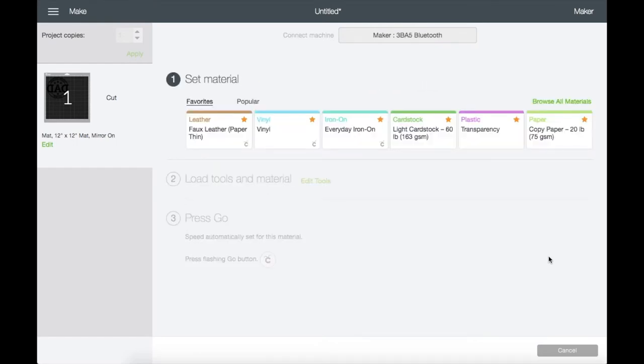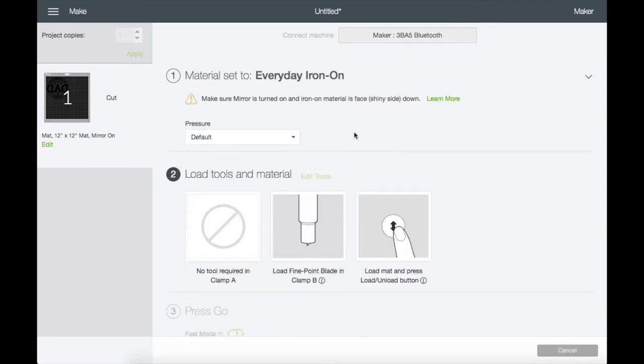Now I'm going to choose the settings I need for this project. I'm going to choose Iron On, and right here you can choose the pressure for more or less, but I'm staying on default.